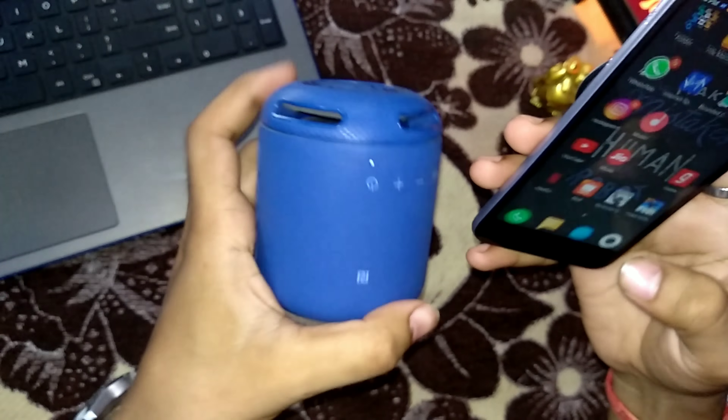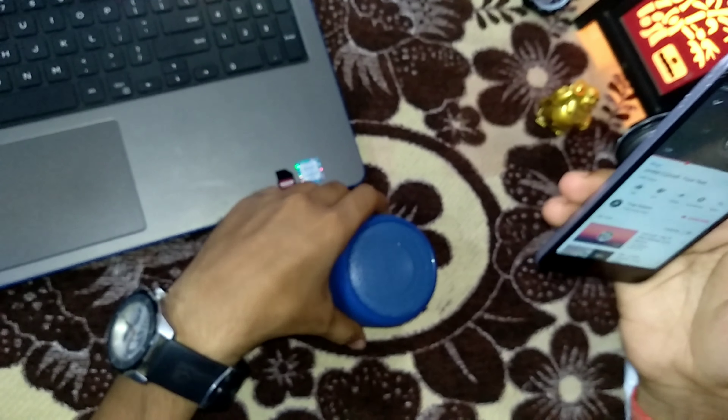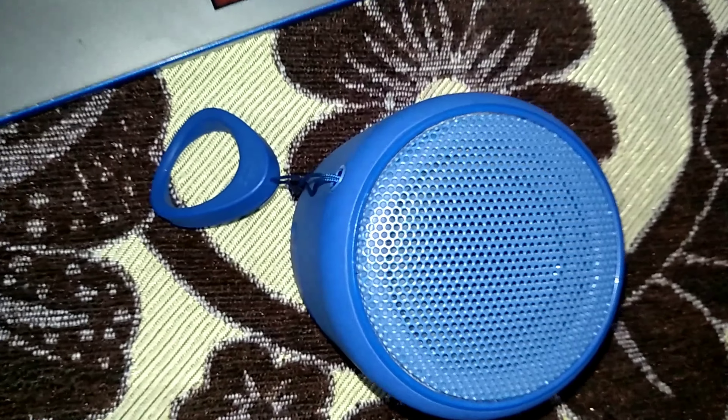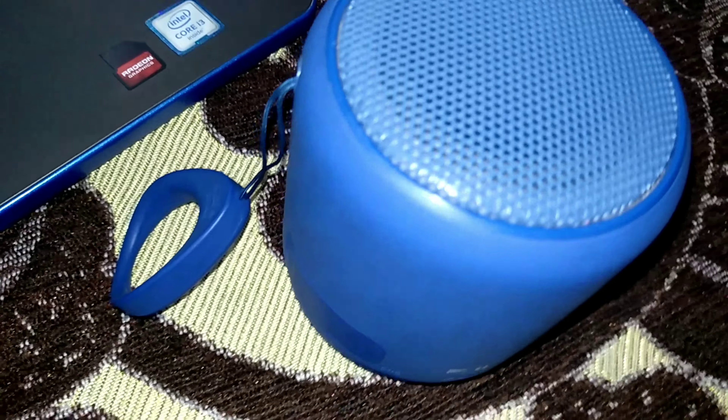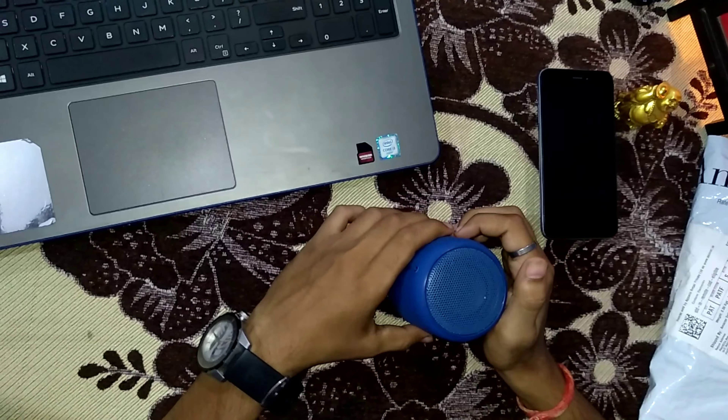Now I will play some music so you can listen to the sound. The sound produces something like this. As you can hear, it has a lot of extra bass and a very punchy sound.